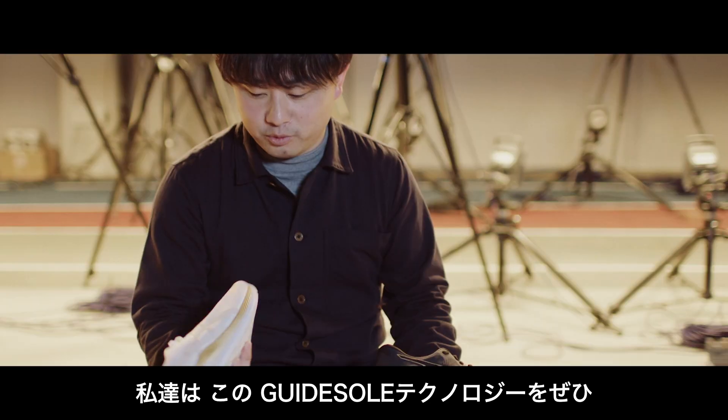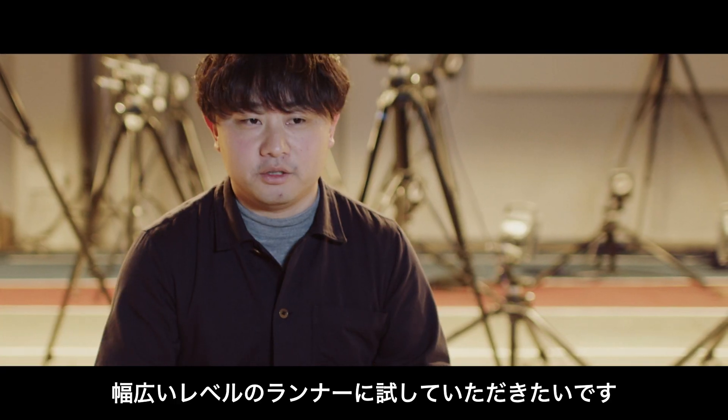We like to provide this guide soul technology to an even wider range of runners.